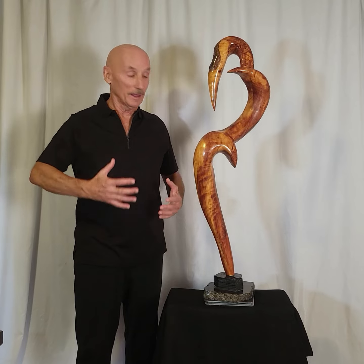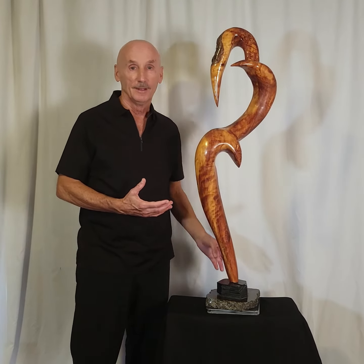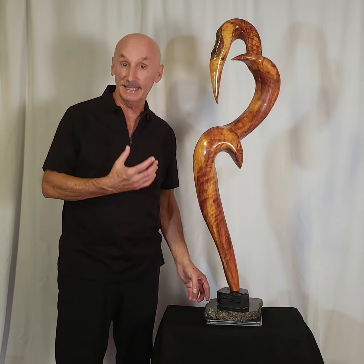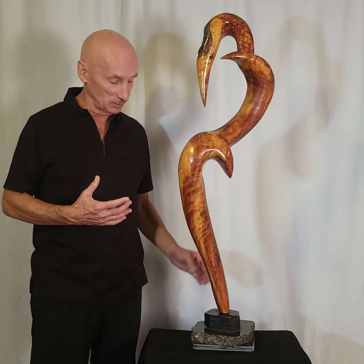Hello, I'm Thomas C. Keller and I want to introduce you to my most recent sculpture. I sculpted this beautiful abstract out of cedar wood that I harvested during my hikes around Atlanta, Georgia.